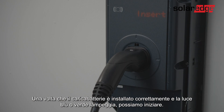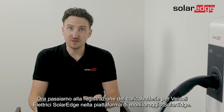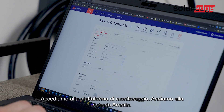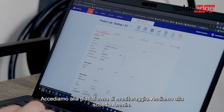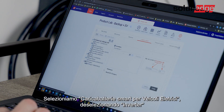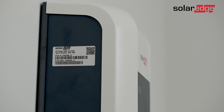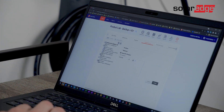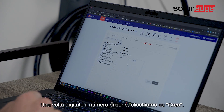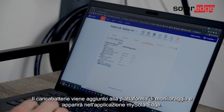Once your EV charger is properly installed and you have the blue or green LED blinking, you are ready to start. We finished the installation and we've closed the cover with the two screws. Now we're going to go to the registration of the SolarEdge EV charger in the SolarEdge monitoring platform. Login to the monitoring platform, go to the admin tab, select logical layout, and on the left side click add device. Once we've added this we can select smart EV chargers and deselect the inverters. Then we'll find the serial number of the EV charger which is located on the left side of the EV charger label. Once the serial number is added, just click create. The EV charger is added to the monitoring platform and will appear in the My SolarEdge application.